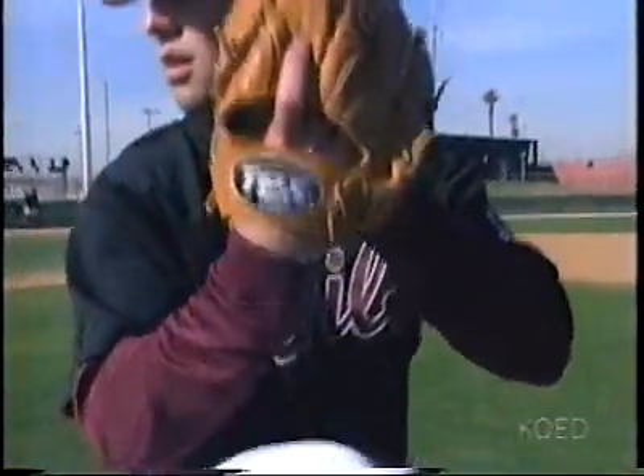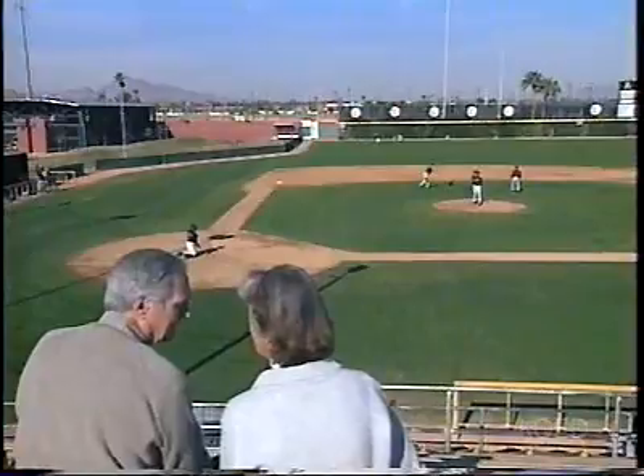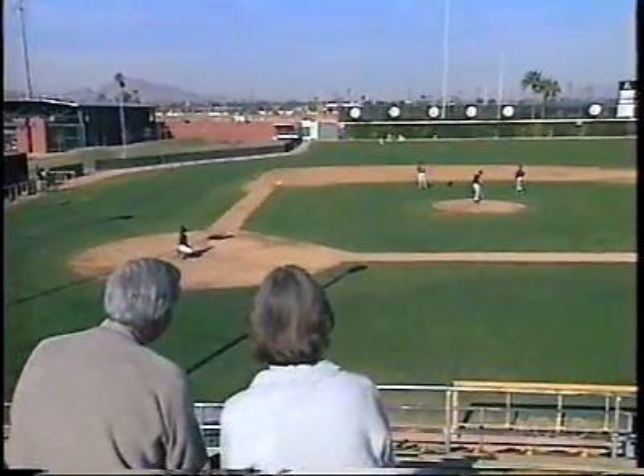Chimpanzees throw stones, but underhand and not very accurately. Lucy's ability to hurl a rock hard and on target brought her into a different league.